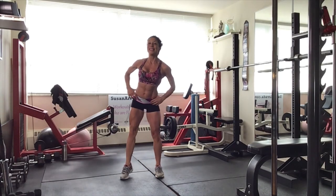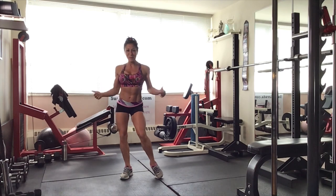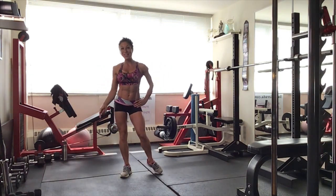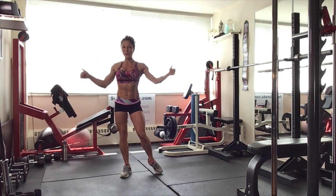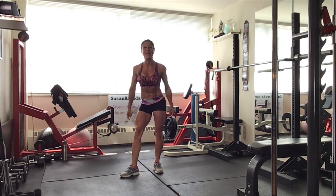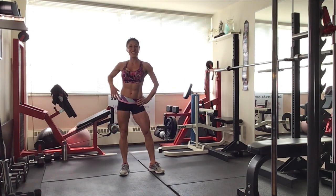Hi, I'm Susan Arruda. Today we're training legs and abs. We are going to bench it up, so you need a bench, and we're going to train hard, work these body parts. They are a big favorite for many, and let's chisel, let's change.